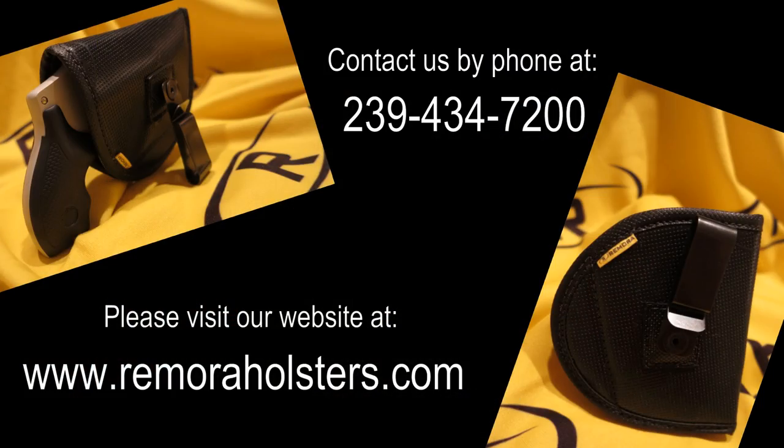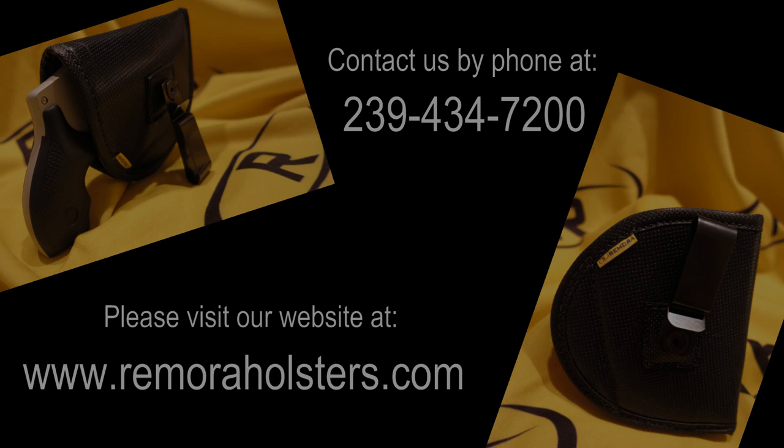For more information and to see all of our products, please visit us at www.remoraholsters.com or contact us by phone at 239-434-7200. Thanks for watching and keep safe.